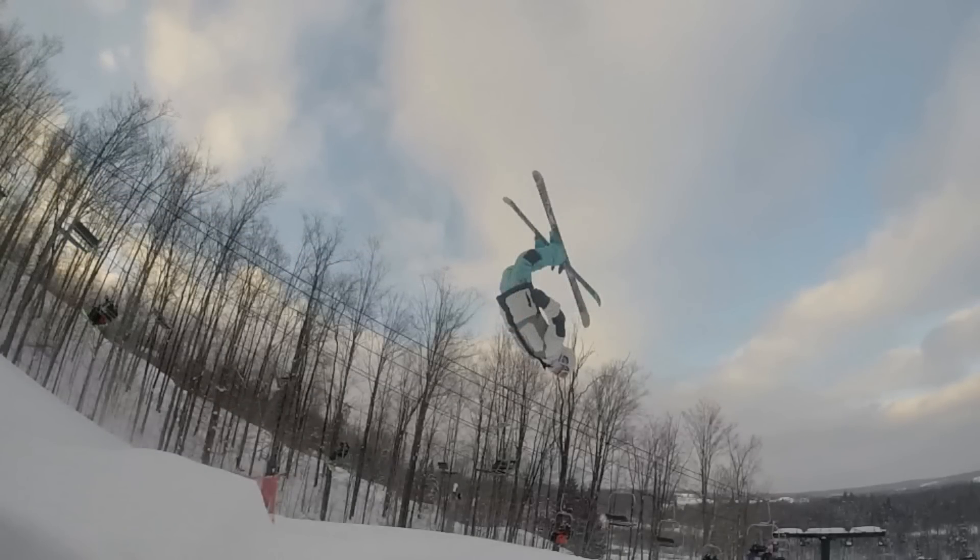Once you initiate the flip off the lip — which rhymed, pretty sweet — you're going to want to get your head around instantly to spot that landing. This is going to allow you to gauge if you need to open up your body to slow down the flip, or tuck your body more to speed it up. You don't want to catch your ski tips on the landing, so make sure you over-rotate. Spotting the landing is, in my opinion, the most important part of the flip.